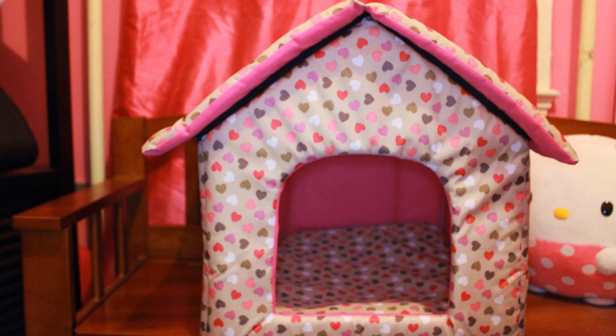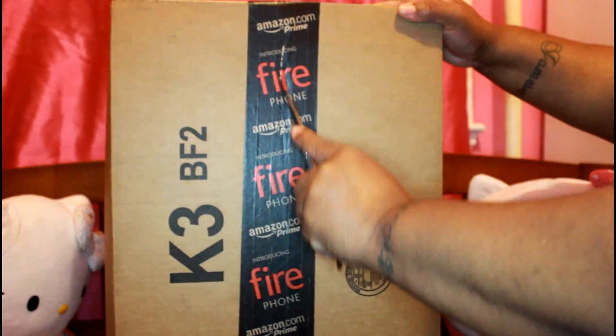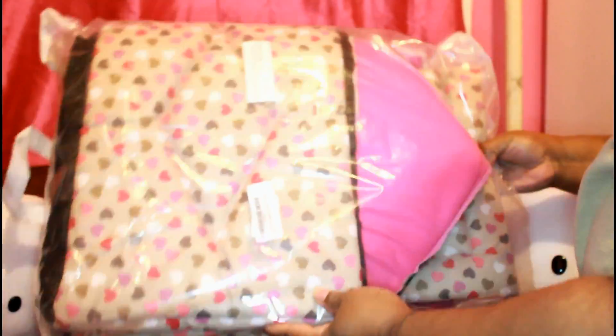We didn't get a new house, but Pookie my cat sure did! It came in this Amazon box right here and the packaging was really cute — it came in this plastic bag with a handle on it, so in case you're going away and want to take the house with you, you can fold it back up and put it right back in the bag.